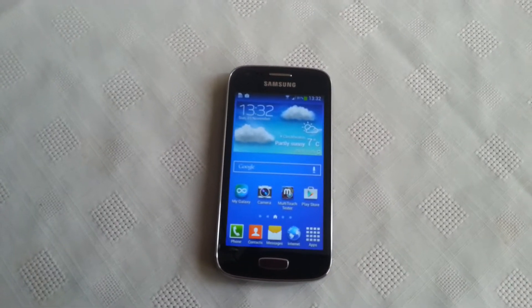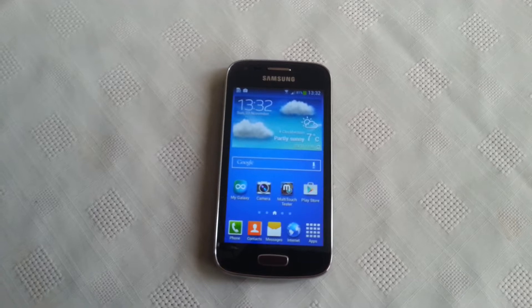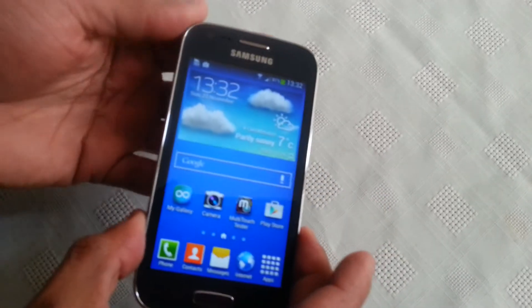It's your boy the Android Doctor back again. In this video we're going to take a look at some secret codes for the Samsung Galaxy S3. The first code we're going to look at opens up the hidden menu.